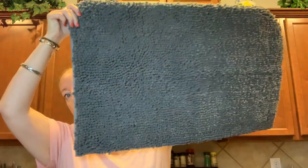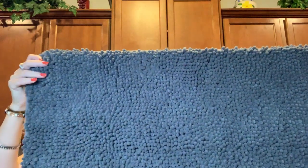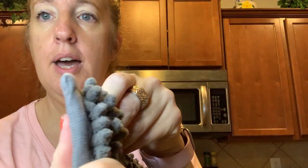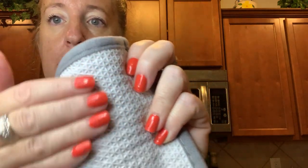So here it is. It is a darker gray color. Y'all, look how thick this is. This is much, much softer than I thought it was going to be. It's really, really soft. It's thick too. And here's the back — look how much grip is on that.